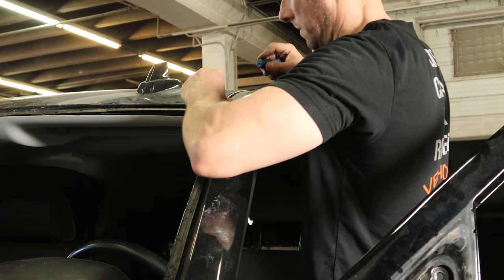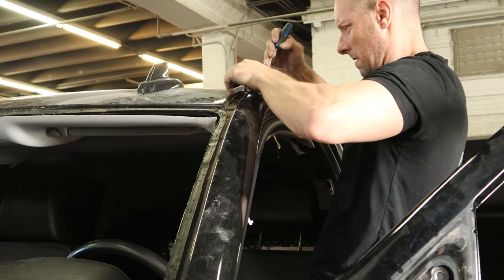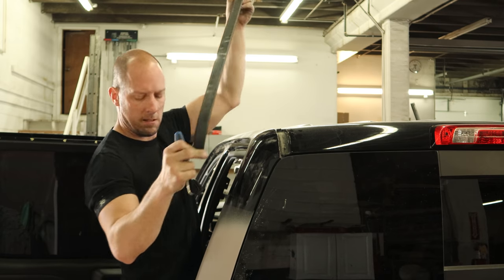Now we can pull the roof channel trim out — it's just clipped in. Lift it up a little bit to release the tabs, slide it off each side. The clips stay on there, then you pop the clips off and put them back in the molding. And that's it. With everything we took off last time plus the stuff we've taken off this time, it's ready for the painting gnome.